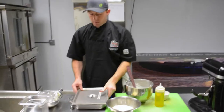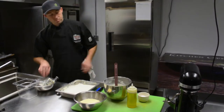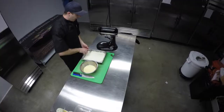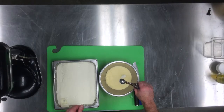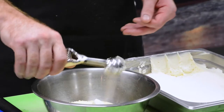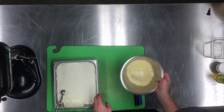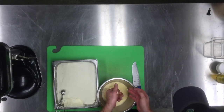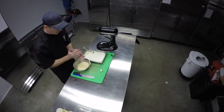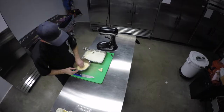Over here we have a bed that's already set up. We're gonna take the smallest scooper you can find, usually about one ounce or half an ounce. Just gonna scoop the balls with the goat cheese batter into a grate of Parmesan — we're gonna do a few at a time. Roll them around in the Parmesan, then roll them up by hand as well.